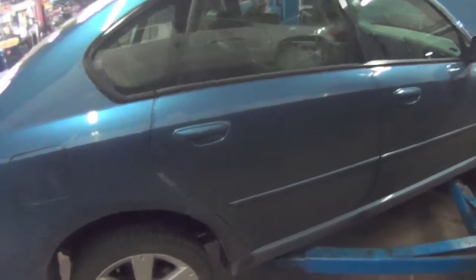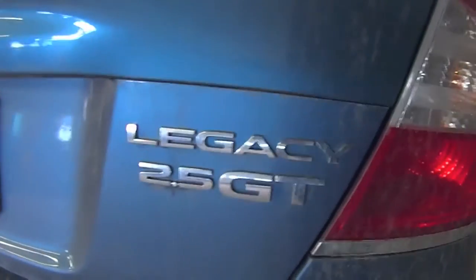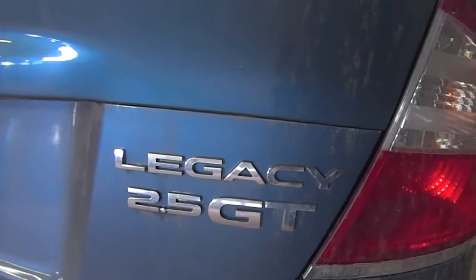Alright, this is a 2.5 — a 2.5 Legacy GT.